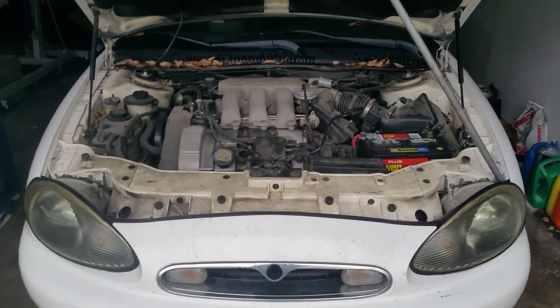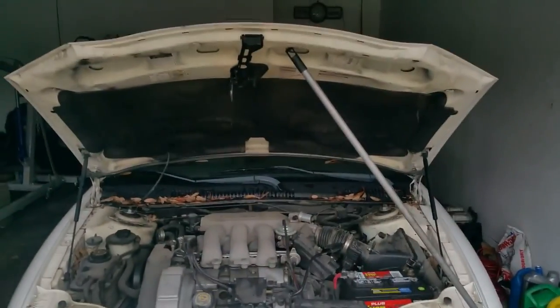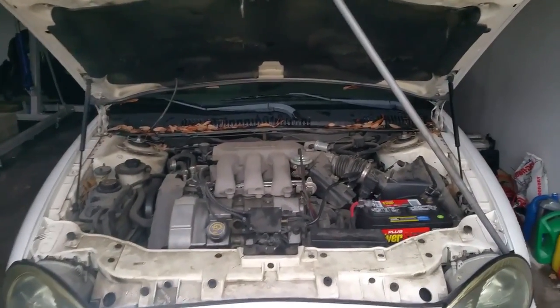All right, so we're gonna start work on this Mercury Sable. We're about to take the hood off so we just have a little bit more room. It's kind of low.